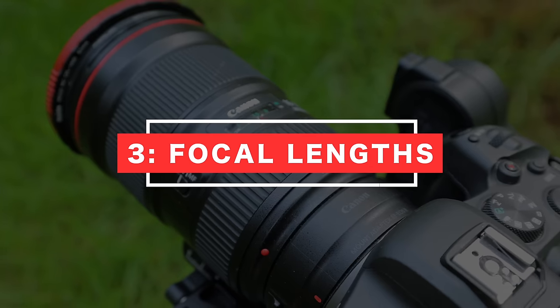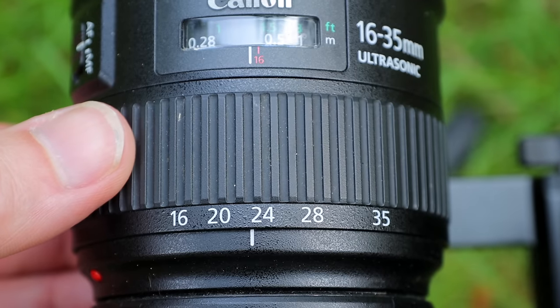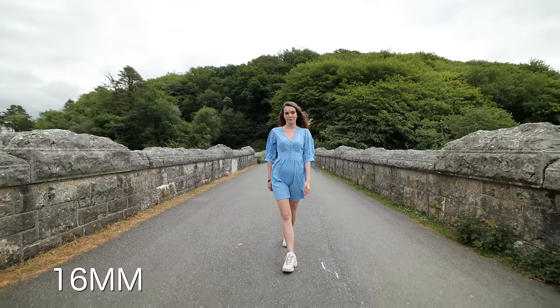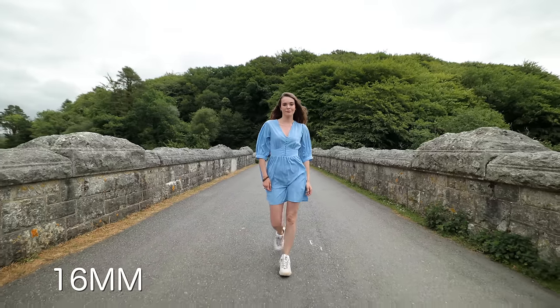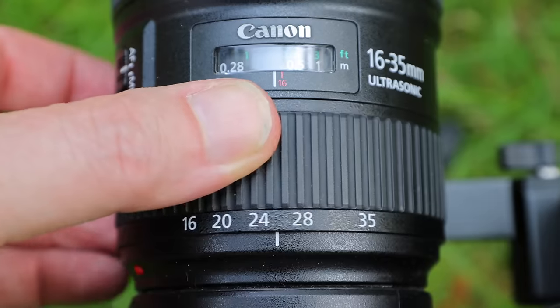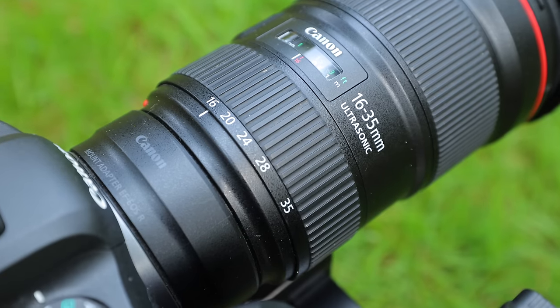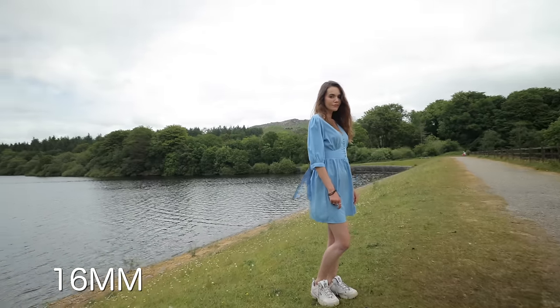Let's talk about focal lengths and what difference they make to your shots. Let's start with a shot at 16 millimeters — a nice wide field of view. We can see all of our subject and lots of the environment. Compare that to a shot at 35 millimeters, which is much more zoomed in. Our subject now fills the frame more, we have a shallower depth of field, and our shot looks much more cinematic. The focal length of your lens directly affects the amount of background you can see in your shot. The wider the focal length, the more of the background you will see.